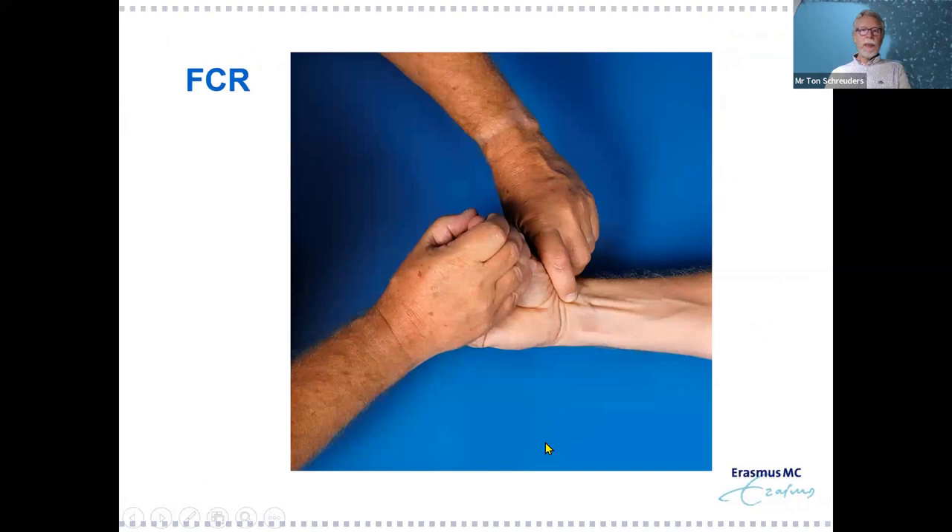Flexor carpi radialis is used for median nerve problems, but there are many synergies and it is difficult to isolate FCR from other wrist flexors. You must feel the tension on that tendon to be sure FCR is pulling. Grading the strength in detail is very difficult — you often end up only saying it's strong or weak, not much more detailed than that.